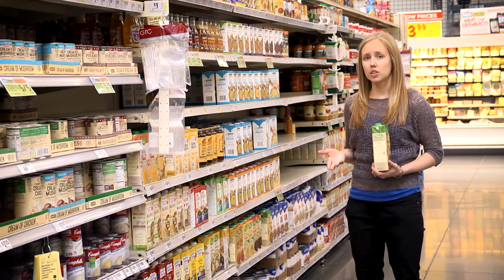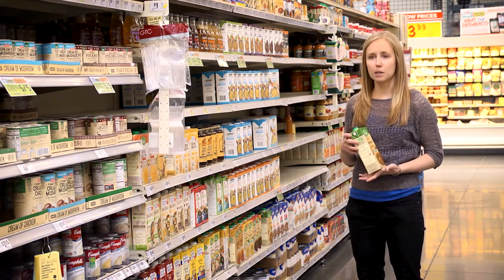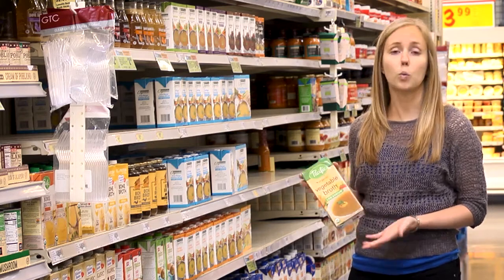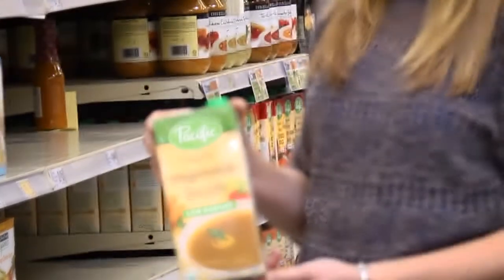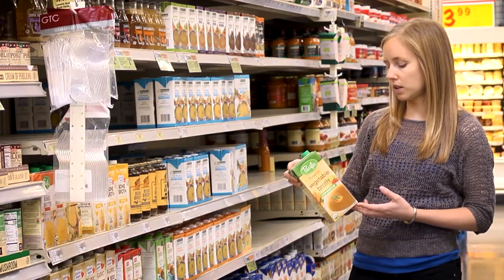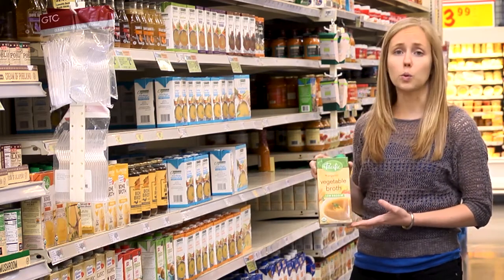So when you're cooking and you're trying to saute an onion, let's say it calls for a tablespoon of oil, just replace that with a tablespoon of vegetable broth instead or water and add more as needed. This brand is good — it's low in sodium and it's all vegetables with no added sugars or oils.